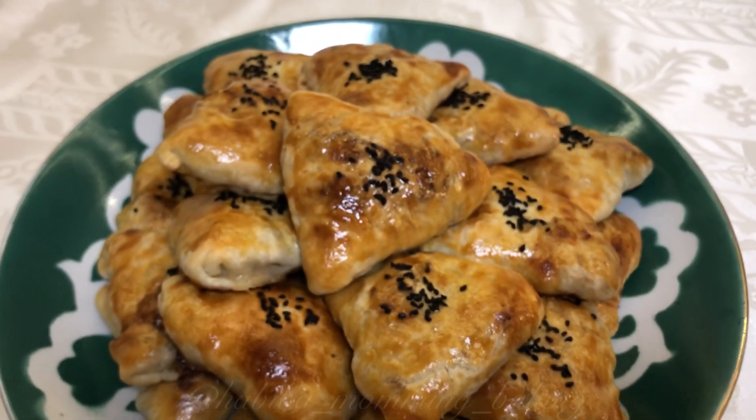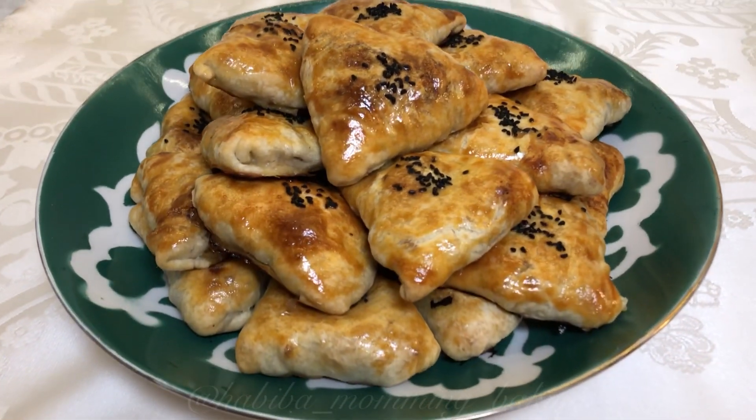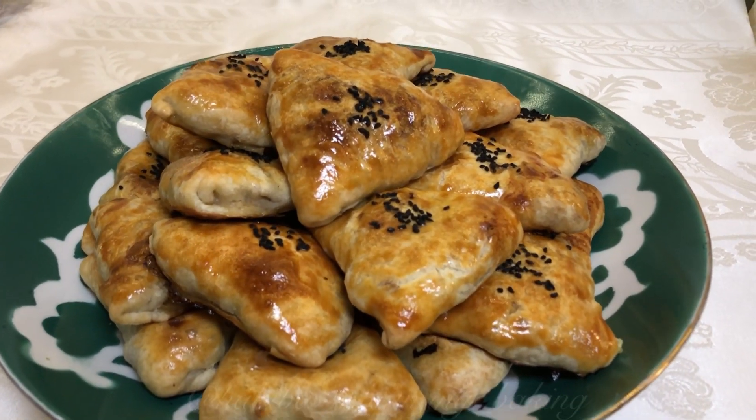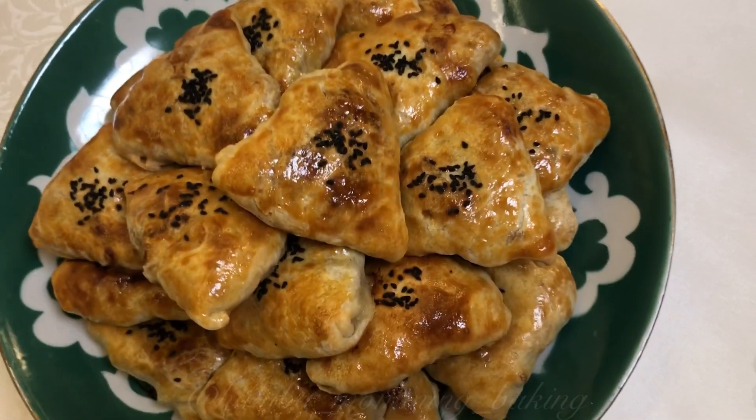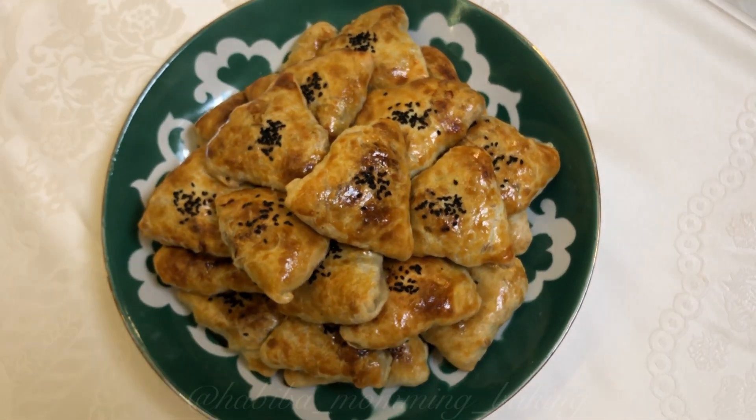Assalamu alaikum, it's Habiba here again. In today's episode I'll be showing you how to make sambusa, or you may call it samsa. Let's get started! You can find all the measurements for the ingredients in the description below.